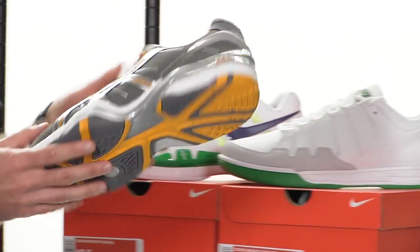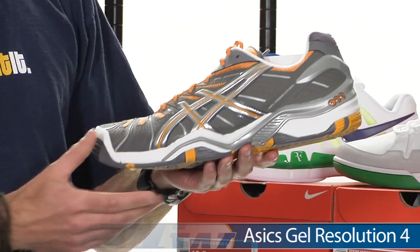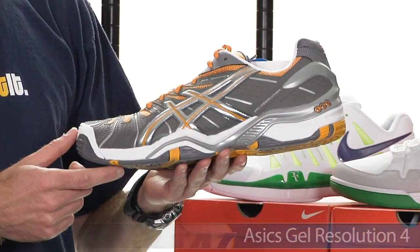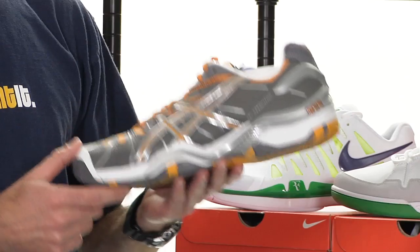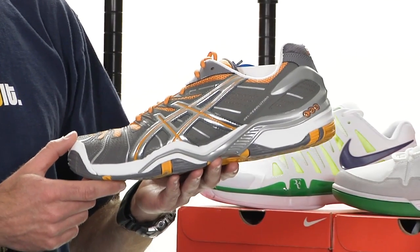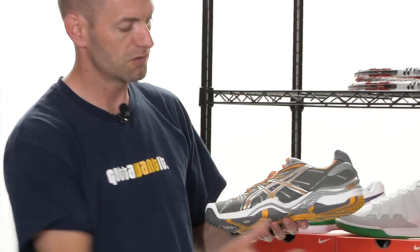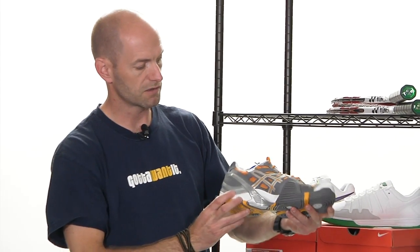And another shoe, this one from Asics. This is a new colorway of the Jailways 4. Again, really another top quality shoe. We've play tested the Jailways 4, so check our review on that one — all our play testers love this one as well. It's just a really, really dynamite offering from Asics. And this is their new colorway right there — quick look at that.